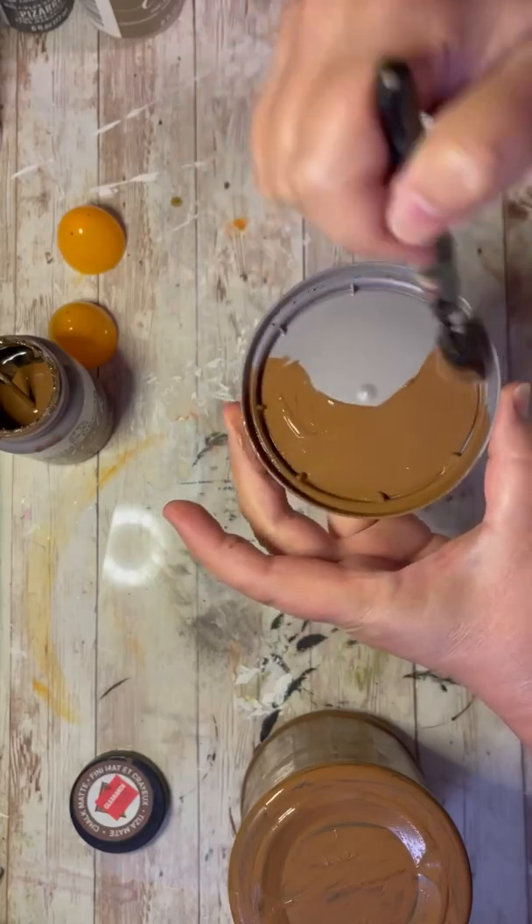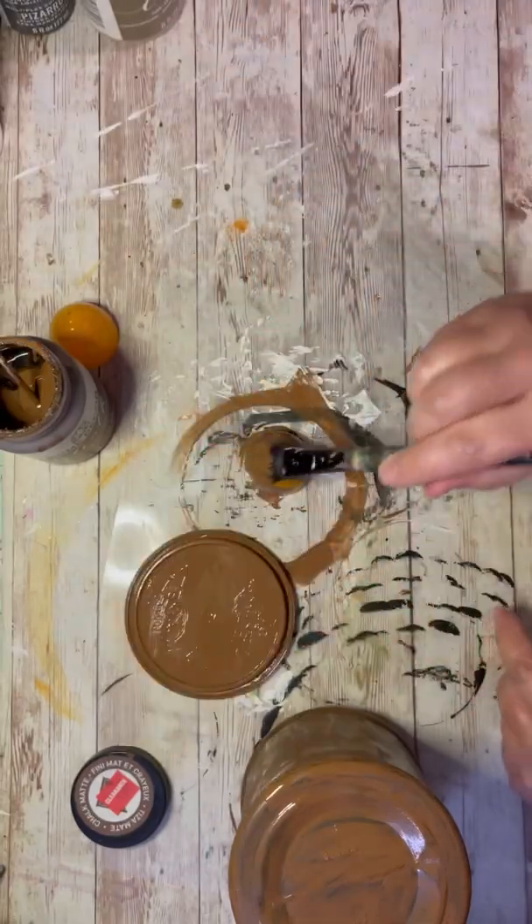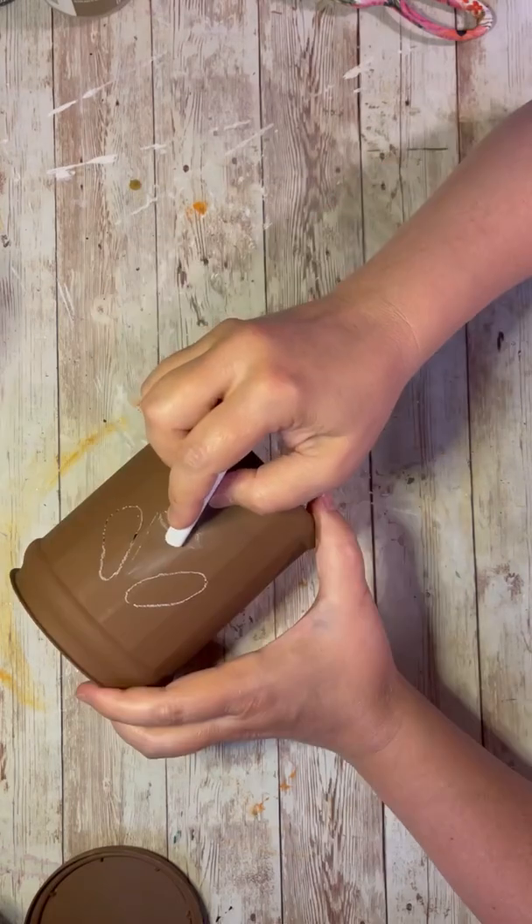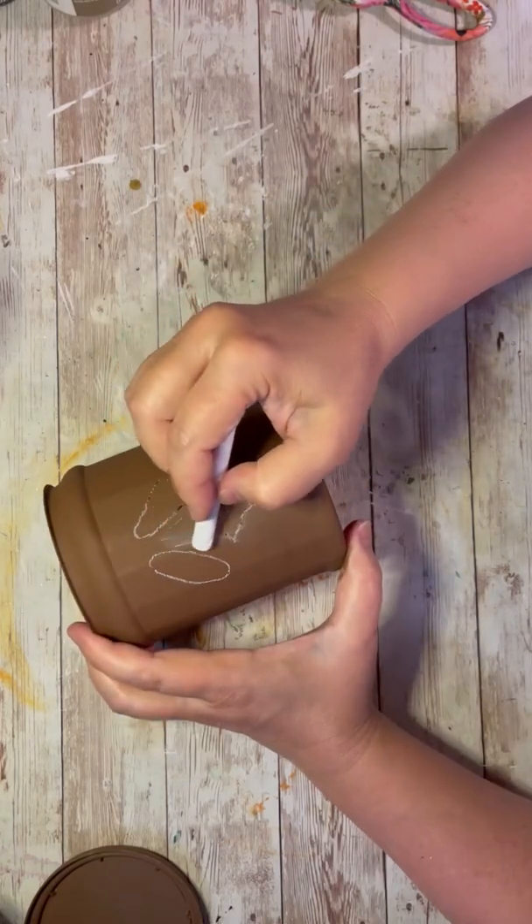I'm using yet another coffee can, because I got a lot of them, and I'm painting mine brown. I also have these half Easter eggs — two of those — and I painted those brown.